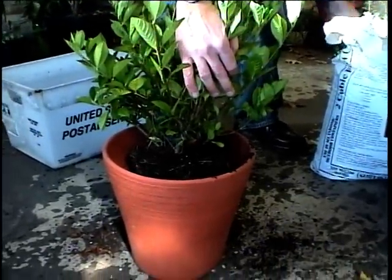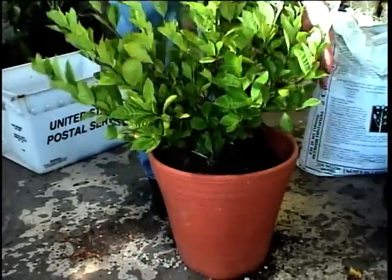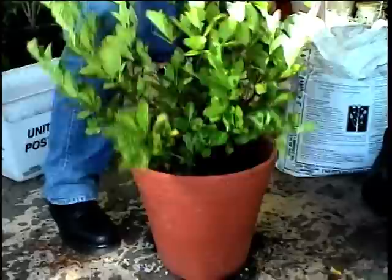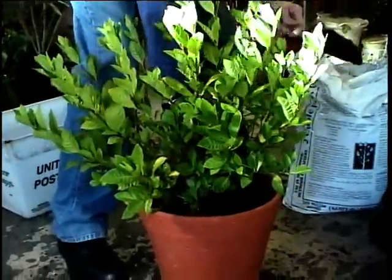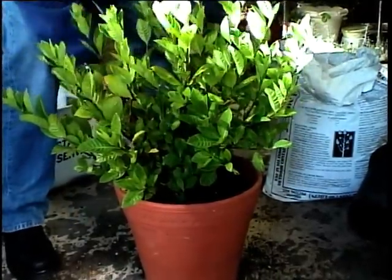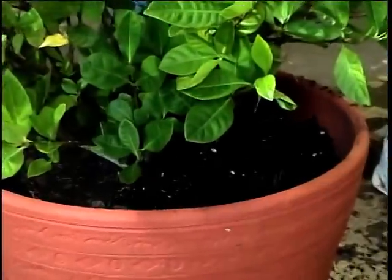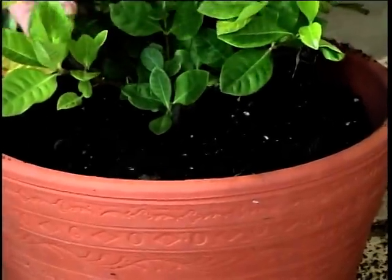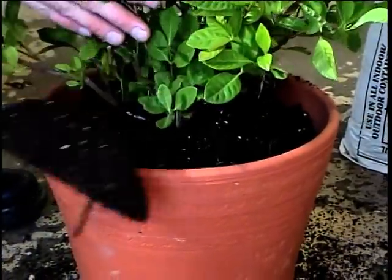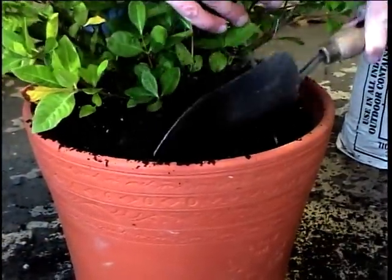We fill in with potting soil around the sides until the pot is full and the plant is completely surrounded with a good growing material. Once that's done, we'll water it and it'll be good to go. This can become a nice-sized small bush in a few years. It may need a larger pot and we can transplant it then. It's really very easy to transplant plants from the yard to the house.